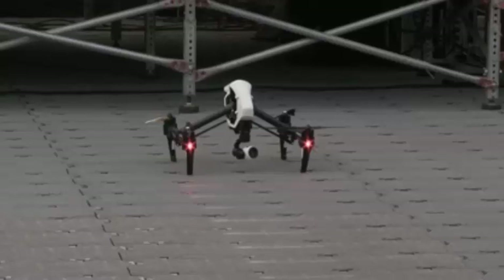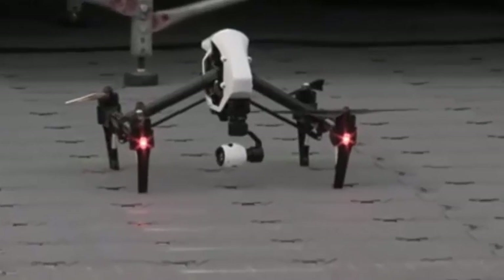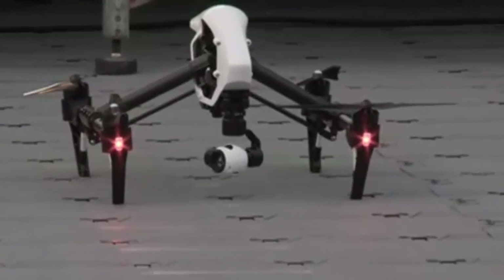The DJI Inspire 1 has a revolutionary transforming design, which provides an unobstructed 360-degree view for the integrated camera.